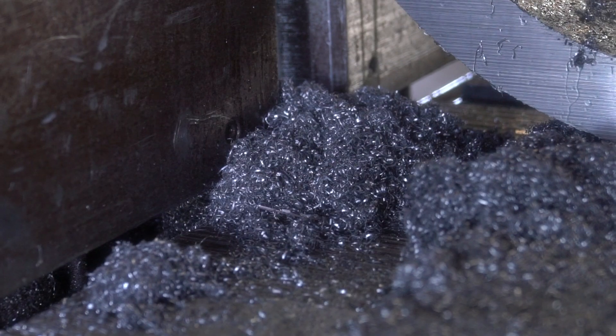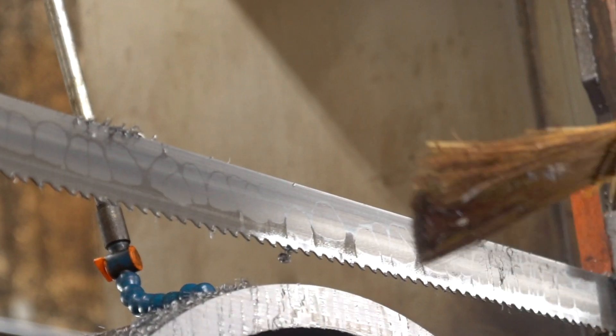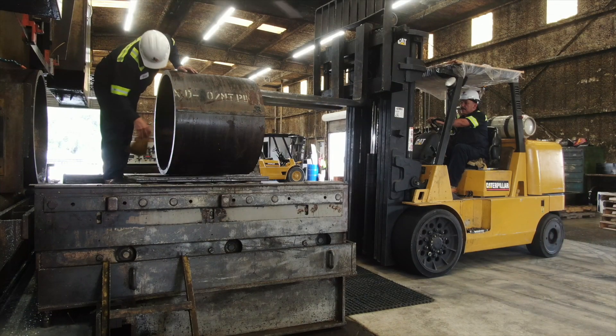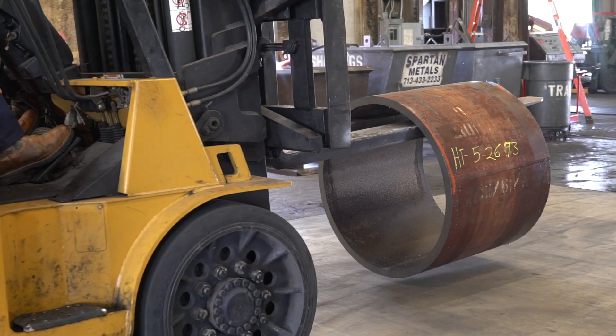You want to make sure that the chips are a straw brown with a nice healthy curlicue — that's going to be the indication that you're cutting this 1018 at the best possible capabilities that you can with the blade that you have on hand.